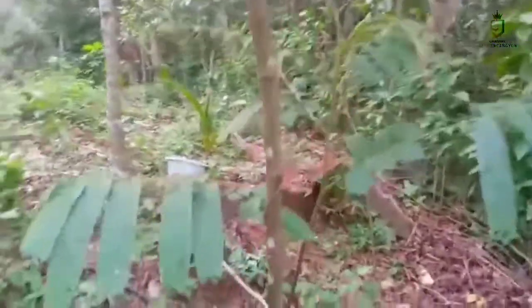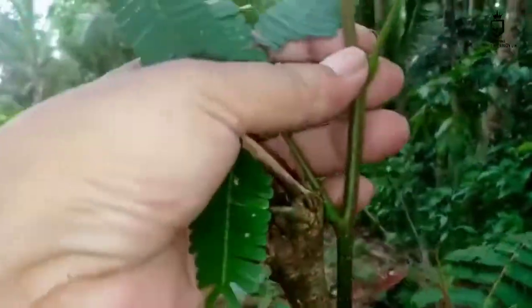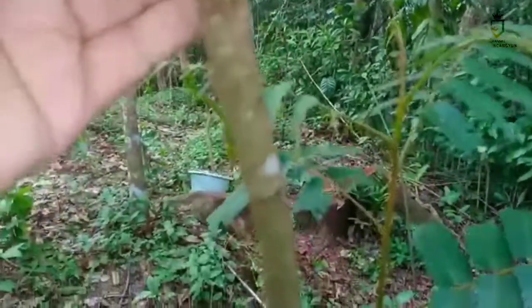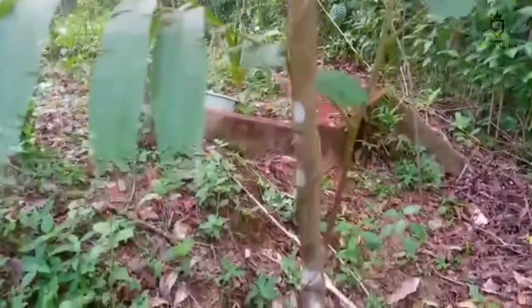Oh ini, alhamdulillah, ternyata ada yang berhasil, ini lor! Nah ini sudah keluar tunas, ini lor. Dua bulan setengah yang lalu saya menanamnya. Ini tanaman yang paling besar. Kalau tidak salah, sekitar dua meteran tingginya.